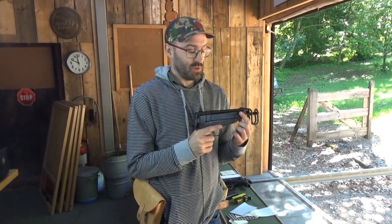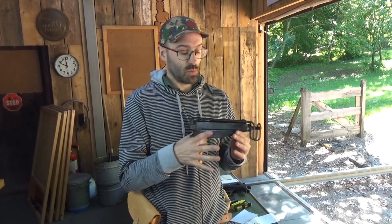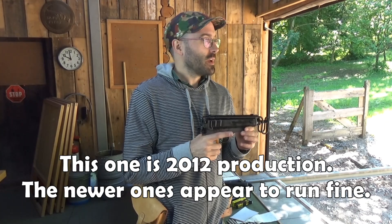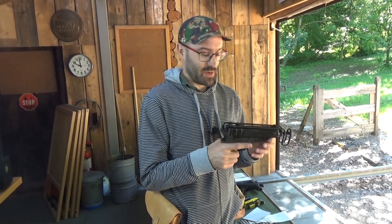It now runs, so we're going to do some shooting with it today, and then in a second video on this topic I'm going to take you inside it, show you the differences with the full-auto ones and what I had to do to make it run. It involved square miles of 1200-grit sandpaper - let's not beat about the bush.